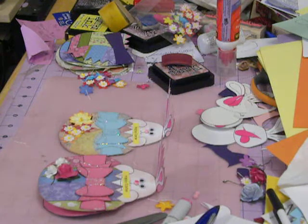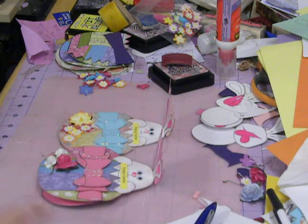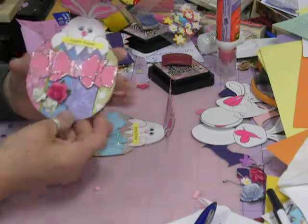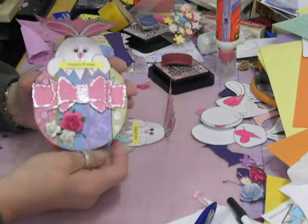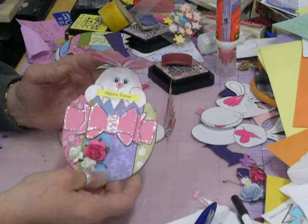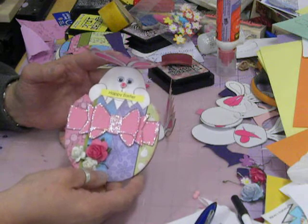Hi, this is Donna, and I wanted to show some of the Easter cards that I made. I'll have to excuse my desk — I was getting ready to run to work this morning. I got the templates for these cards on cardmakingparadise.com. I subscribed for a year so that I could use their templates, and they've got some really nice ones, so you need to go over there and check them out.